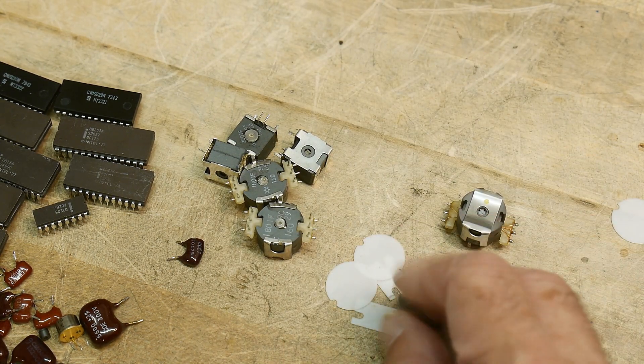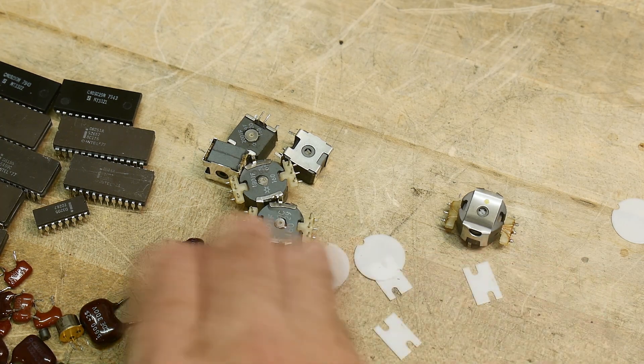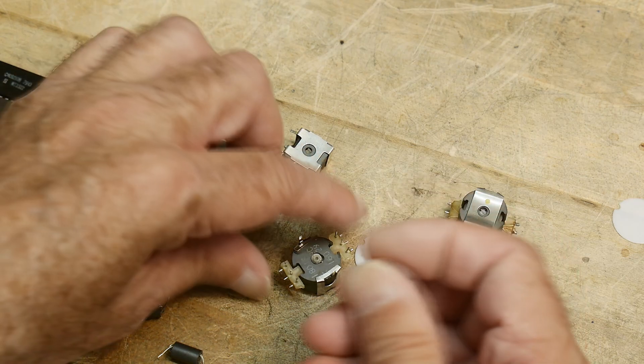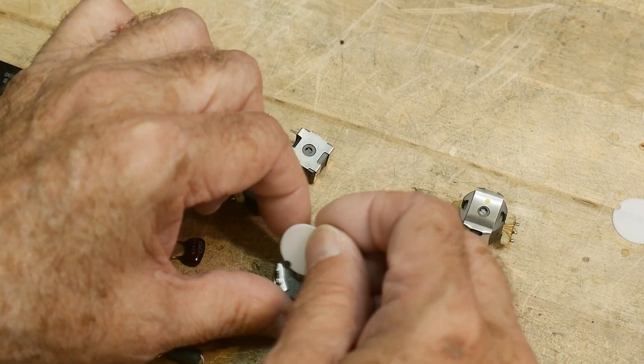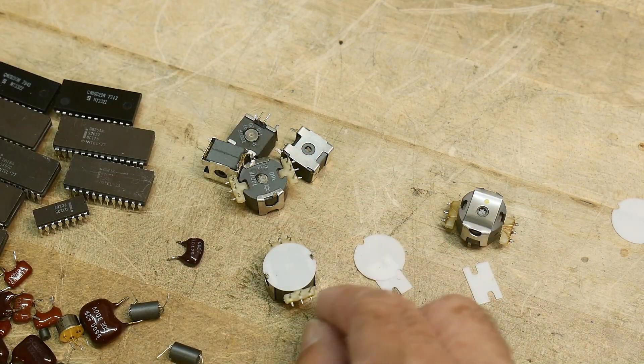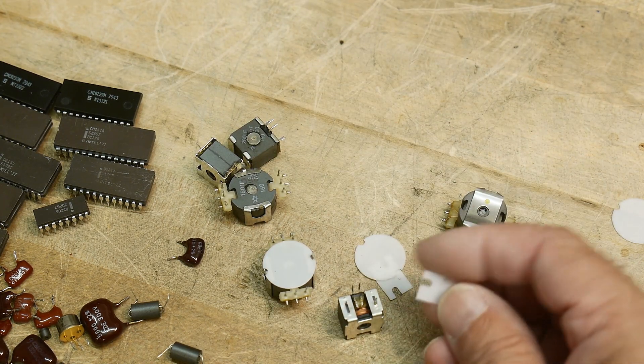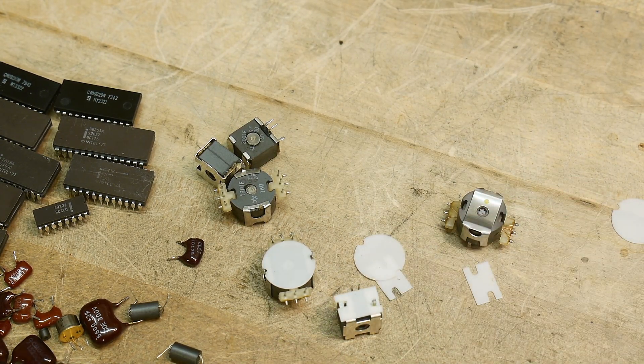These were probably all used in filtering. There were also a couple of ferrites that I saved. The interesting thing about these is they all came with little Teflon spacers underneath. So when you put them on the board, you put these little spacers on — so that was interesting. Those were underneath all the parts.